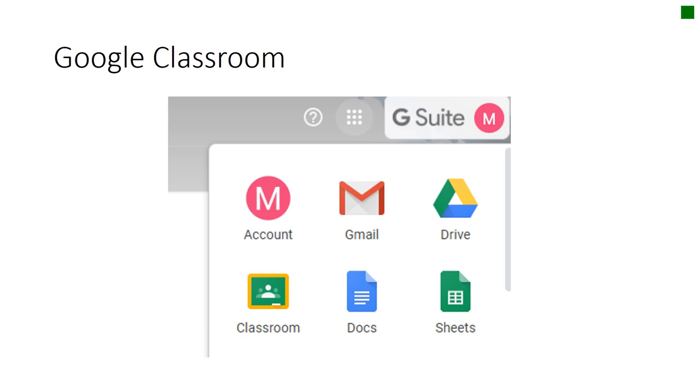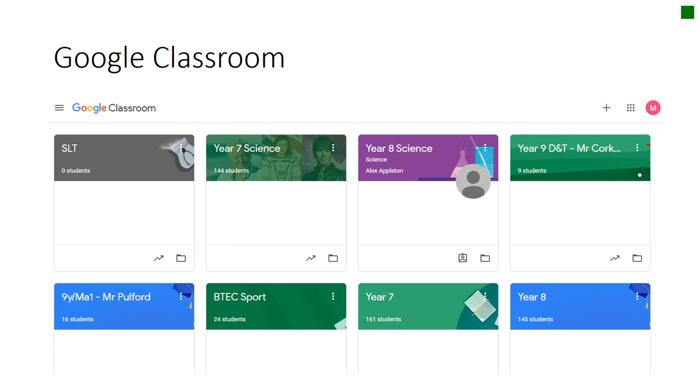Now we've had a look at your timetables, I just want to give you a quick reminder on how you should be accessing the work and how you can upload work for your teachers to look at. You should all have been able to access your Google email through your username and password. Once you're into your school email, click on the nine dots in the top right-hand corner and it allows you to select Classroom. Once you've clicked on Classroom, all the classes that you've been registered to, led by your teachers, should appear. It's in these classrooms that your teachers will be able to post work, communicate with you about what's expected, and for you to upload your work so they can give you feedback.